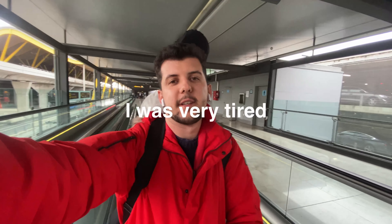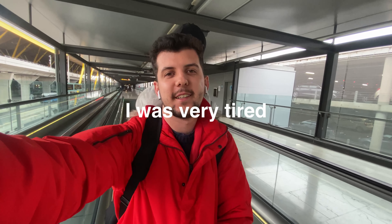Just arrived in Madrid — I need to go to the station for the train, so let's go. After taking a three-hour flight to Madrid, although that was not my final destination, my next journey was to Pamplona.